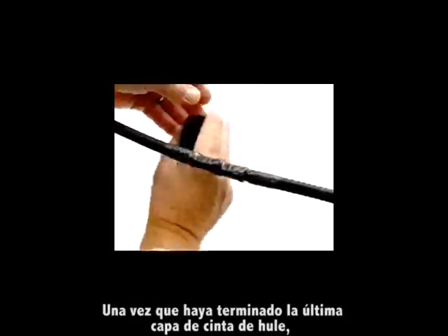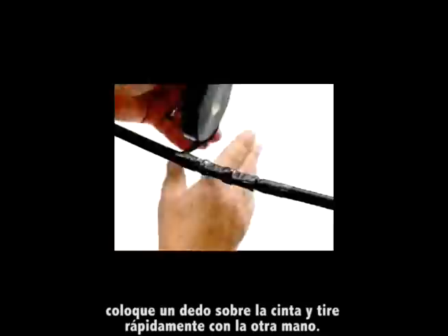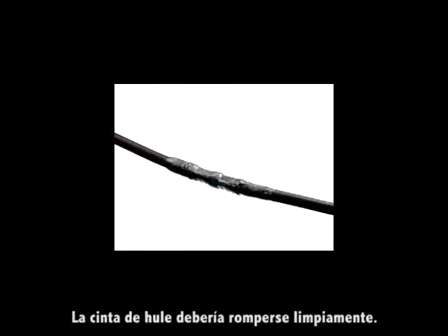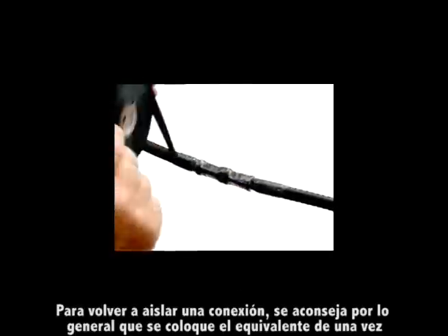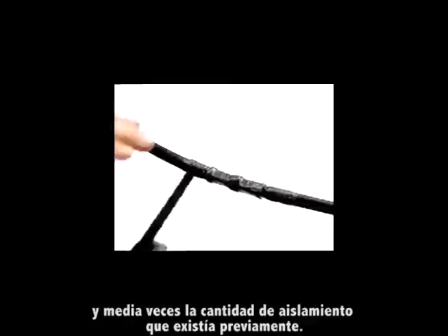Once you have finished wrapping the final layer of rubber tape, place one finger on the tape and pull quickly with the other hand. The rubber tape should snap off cleanly at your finger. For re-insulating a connection, the rule of thumb is that you should build up the tape insulation to one and one half times the existing cable insulation.